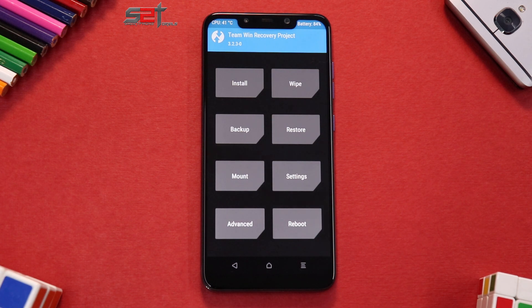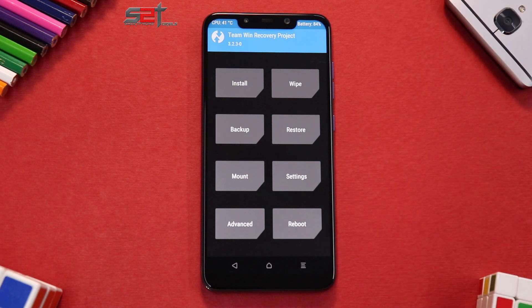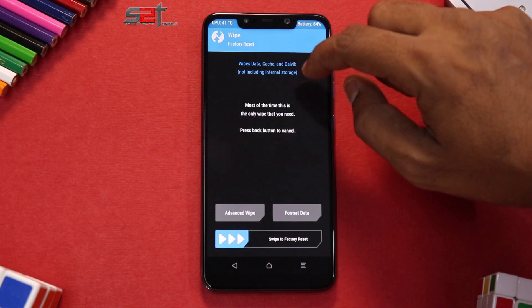Alright guys, it's time to install Validus ROM on the Poco Phone F1 in yet another episode of install and preview for this wonderful device. I'll first run you through the basic requirements: you need to back up all your data, make sure you have more than 50% battery, and you need to have the ROM, Google Apps, DFE with Magisk, and the vendor firmware in your phone's internal storage or SD card. You also need an unlocked bootloader and TWRP.